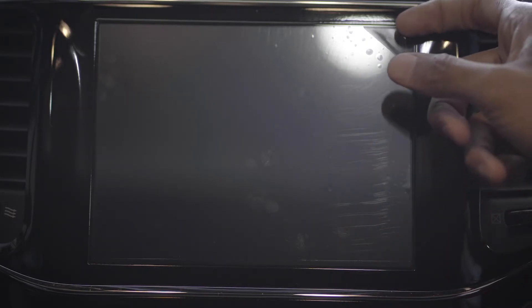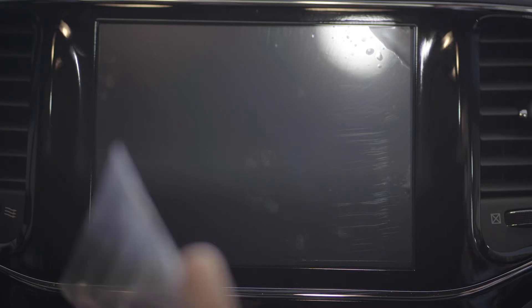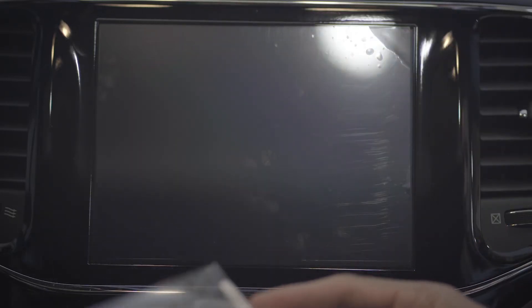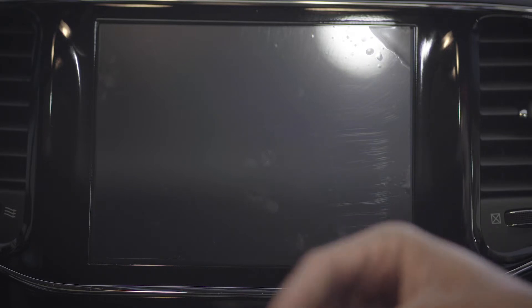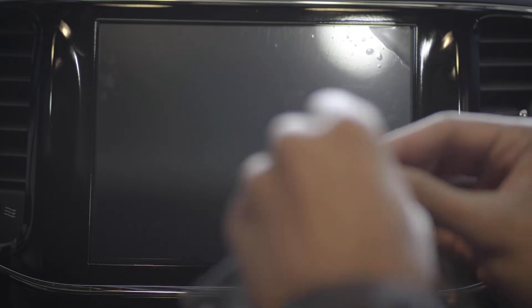I actually still have my factory quick screen protector that came with the car. I've had the car for a little over a month now — it was actually the first one bought from the dealership. It's just been on temporarily until I was able to get an actual screen protector, so I'm gonna take that off and get this new one on. Hopefully it looks good and works how it should.